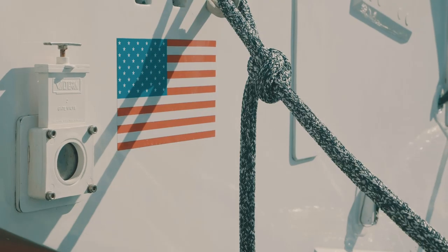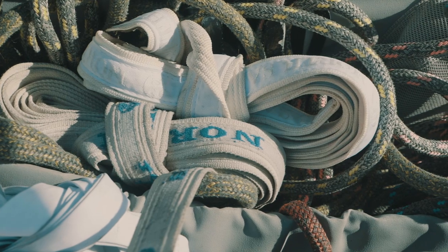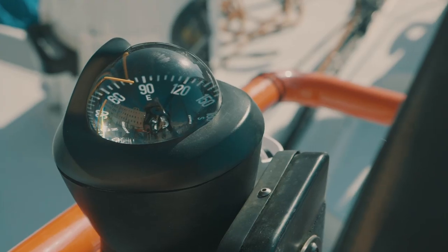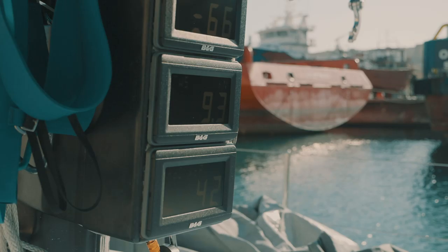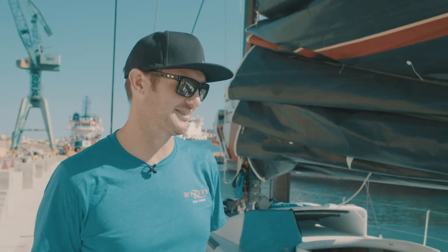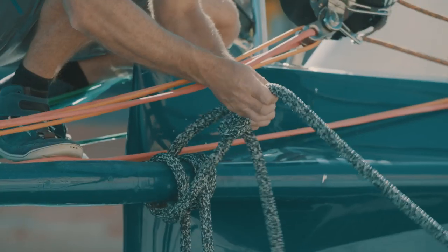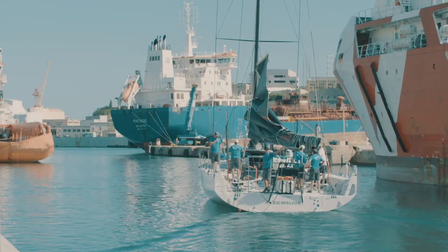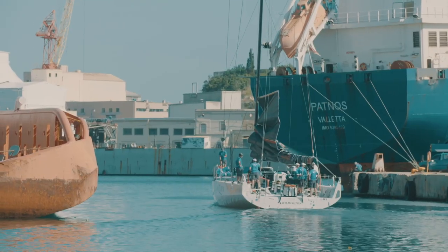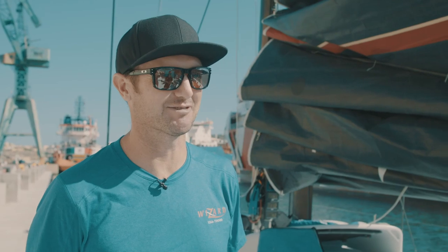I thought they did really well. It's not an easy job and as you can see from the size of Joe, it's not for the faint-hearted. Considering they've come from a totally different sport, it's not an easy job and they did a fantastic job. I don't think Joe could do triathlon — I don't think many of us could. From watching the Super League Triathlon series, it's probably one of the hardest things I've seen in triathlon for a long time.